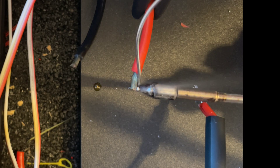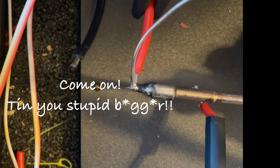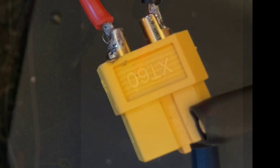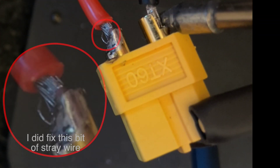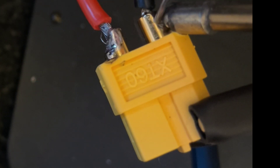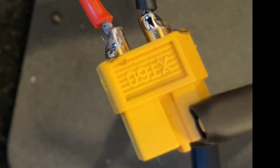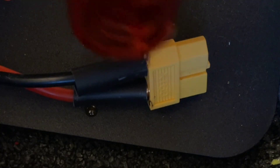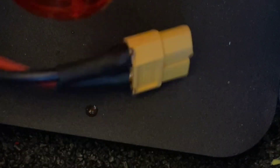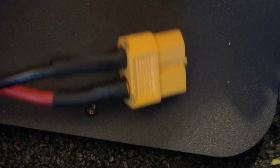I watched a few videos on YouTube and they all made this out to be really easy. First you just tin the ends of the wire, then stick the wire in the socket and reflow the solder adding a bit more. The problem is there's not much space to work in and the wires are pretty short. I did get one side done without too many problems though I did melt some of the nylon. And I even remembered to put the heat shrink on first, which is normally the mistake I make.